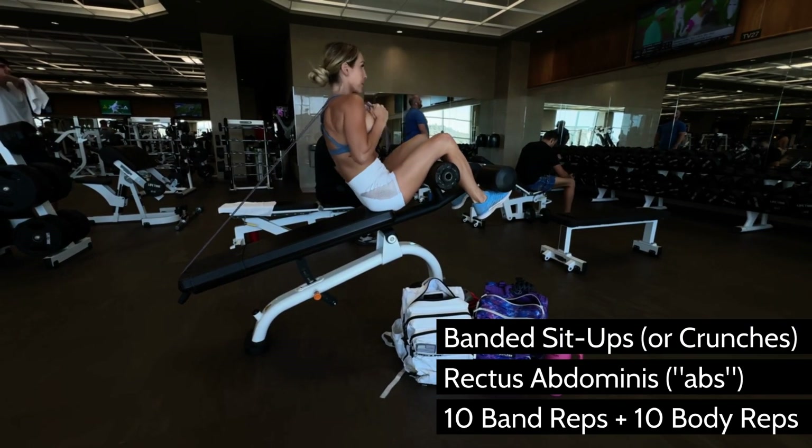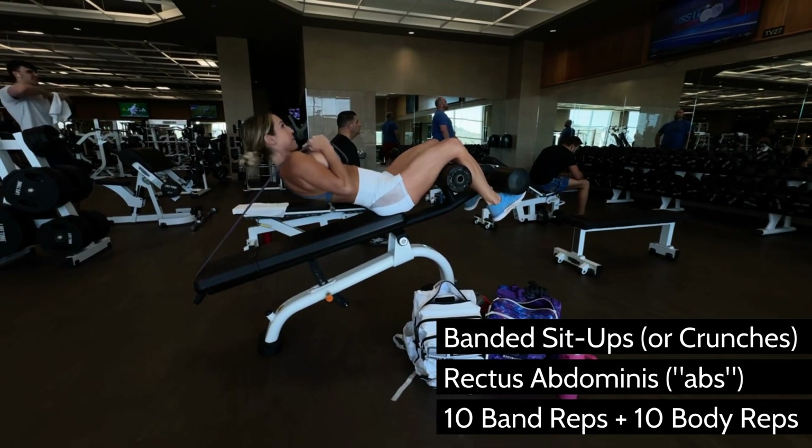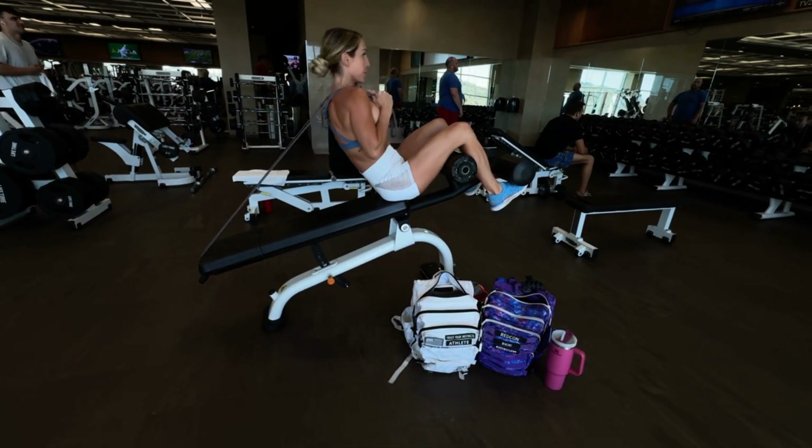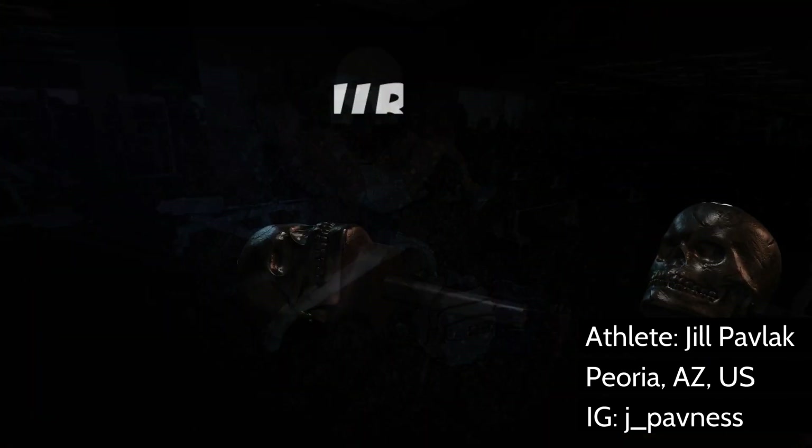What's going on, Jill? How has it been going with these sit-ups? It's been going good since I figured out how to do it right, because I got called out. This is why, guys, you send your videos to your coach.